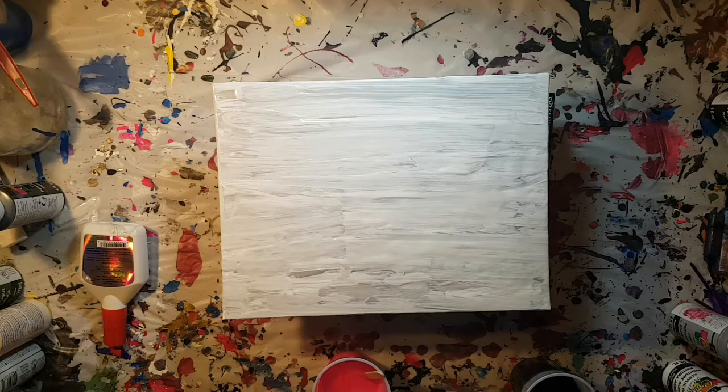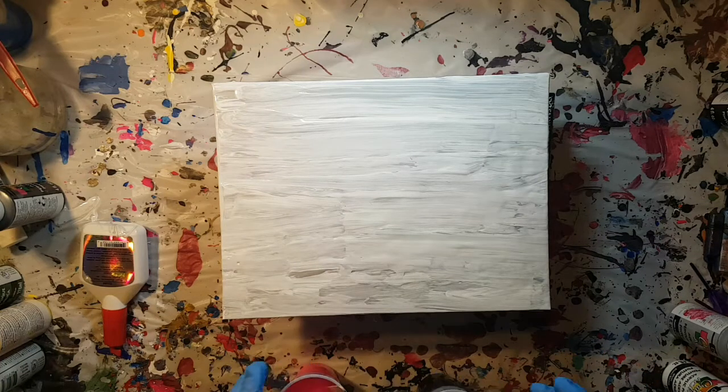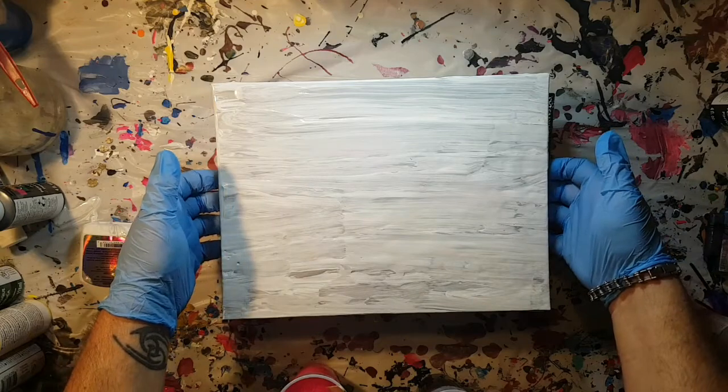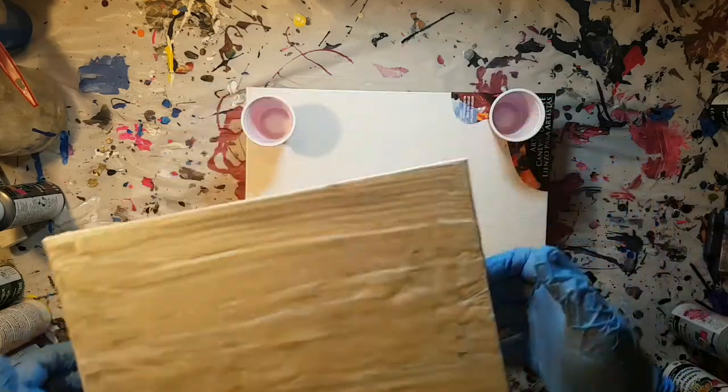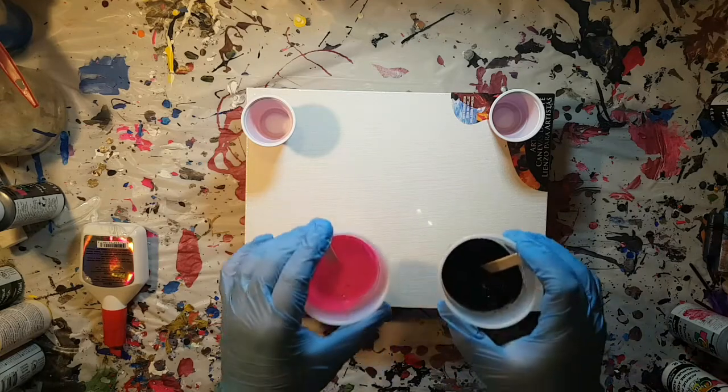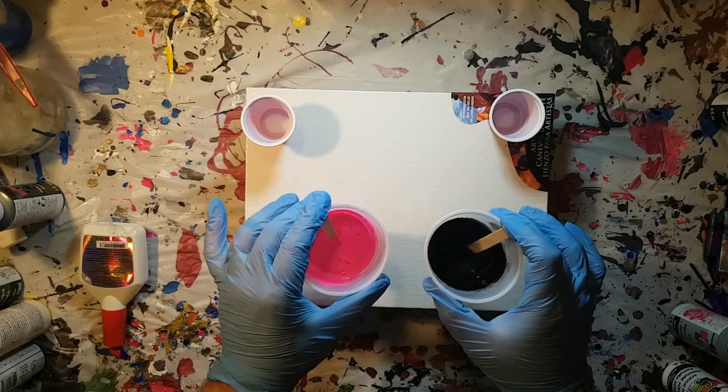As I'm sure you can already see, I've started — the canvas is already ready to go. It's a mixture of white and silver paint, but for now I'm going to get that out of the way as we get the paint itself ready. I'm going to do a flip and drag, or whatever you want to call it, and I'll be using two colors: black and pink.